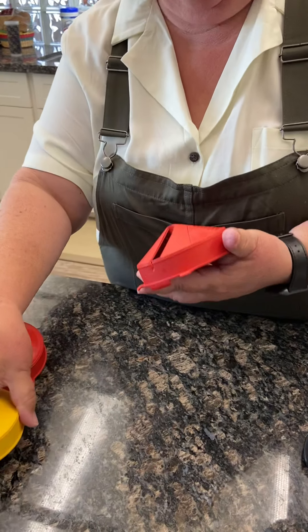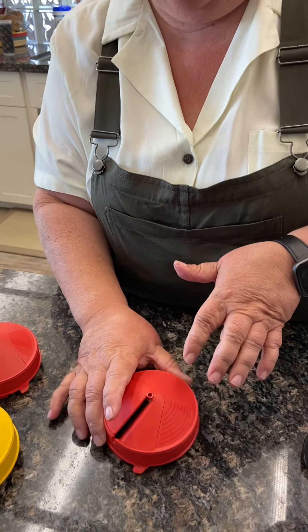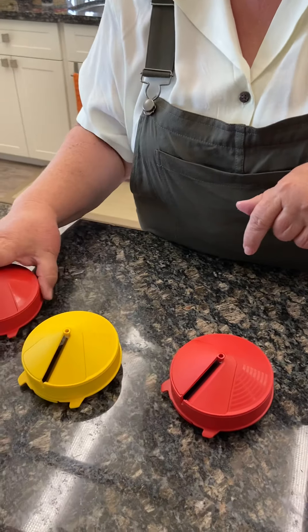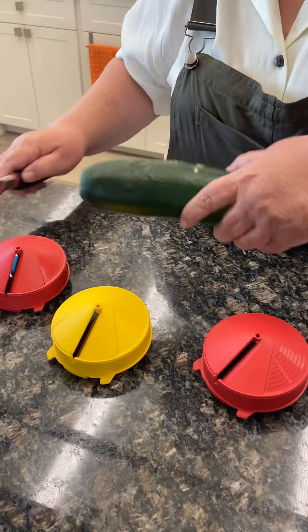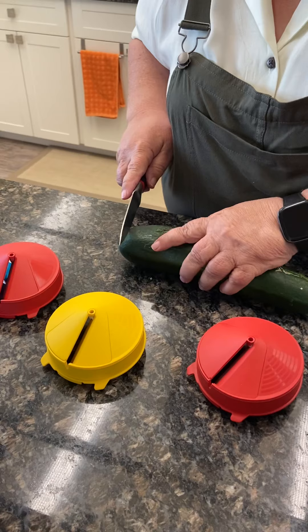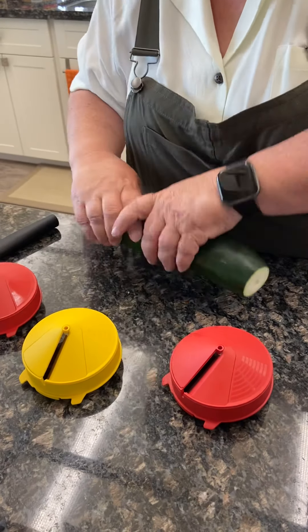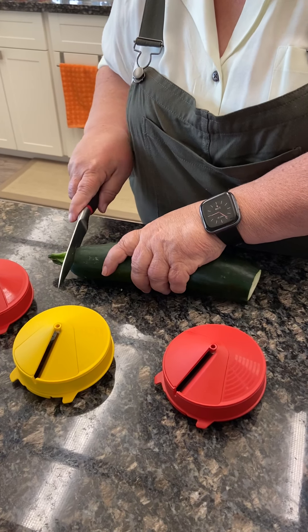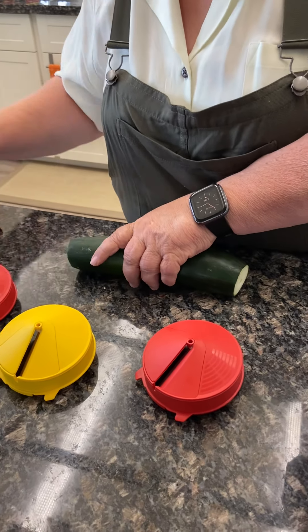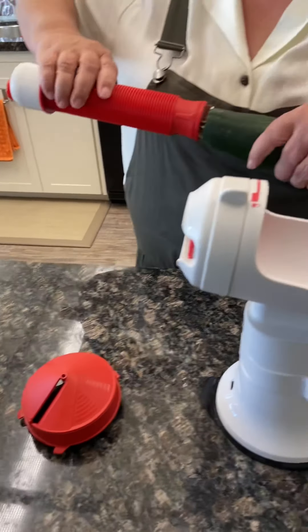What we have is a narrow noodley kind of cut, a slightly wider cut, and then a ribbon cut. I'm going to show you all of these. Let's start with the zucchini — just going to cut both little ends off. Sharp side of the knife goes down. And of course, if you have granite countertops, get a cutting board.